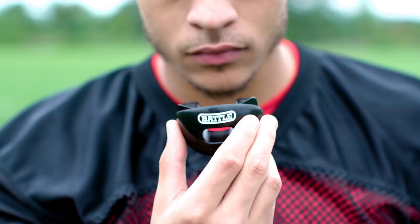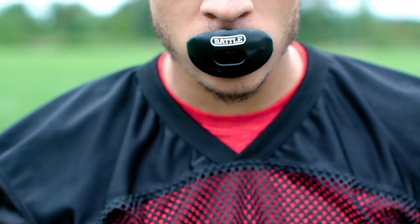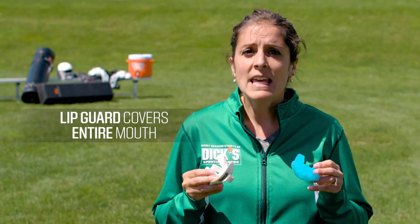If all-around protection is most important to you, try a mouth guard that doubles as a lip guard. These mouth guards offer a molded fit and include a clamshell-like shield that covers your entire mouth. Keep in mind that these tend to inhibit your speech more than others.